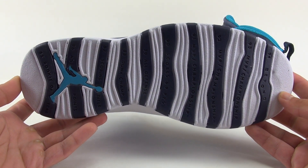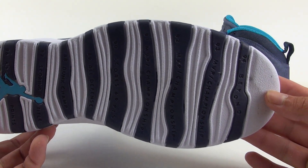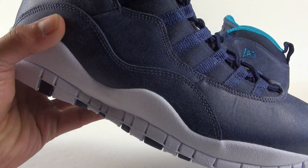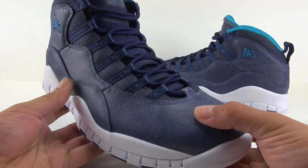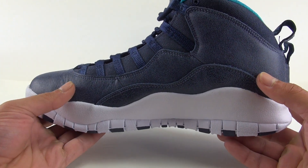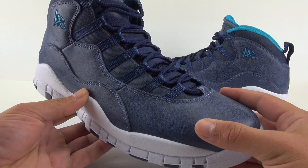Moving to the sole — there's midnight navy, blue lagoon, and then what I'd call off-white, though it's not quite a true white. Some of the online images, including Nike's official ones, made it look like a pure white, but in hand it's a bit different. To be honest, I liked the images better than having them in hand. I'm not a fan of this corduroy type deal or the cracked tarnished look through the base.